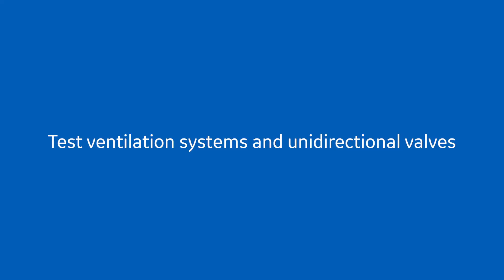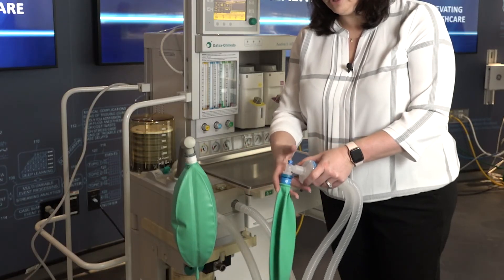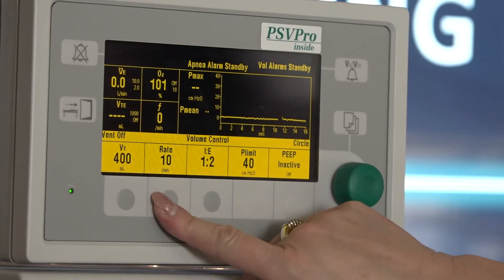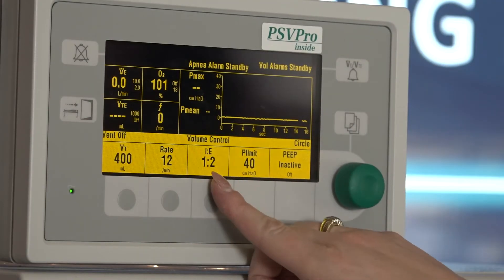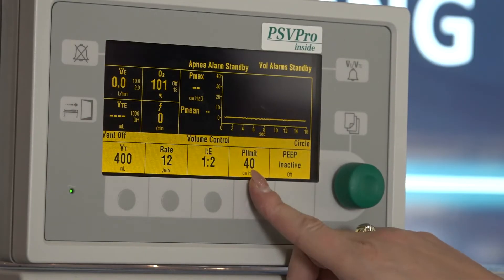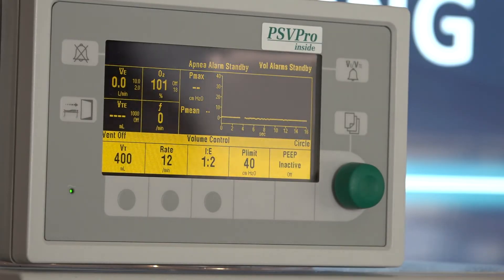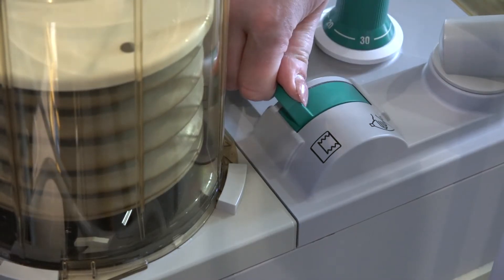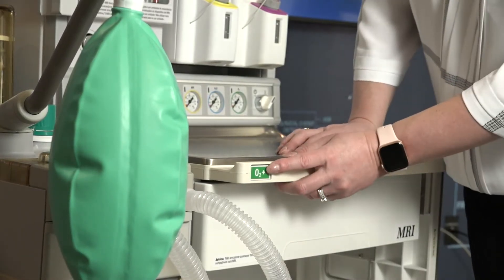Test ventilation systems and unidirectional valves. Place a second breathing bag on the Y piece. Set ventilator parameters to a tidal volume of 400, a respiratory rate of 12, an I:E ratio of 1 to 2, a pressure limit of 40, and PEEP to off. Turn on the ventilator. Move the bag to vent switch to the vent position.